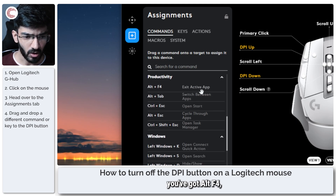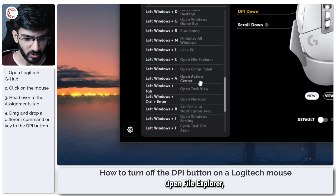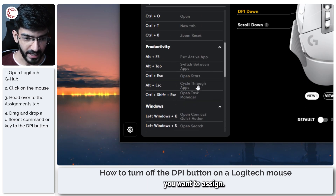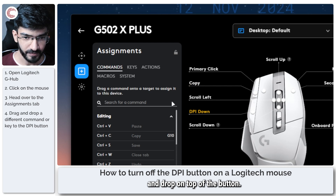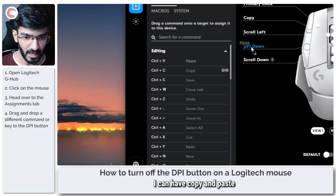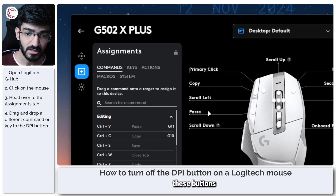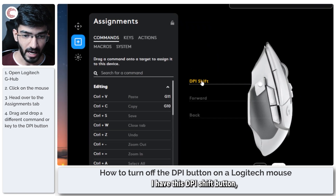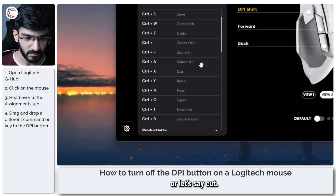You've got a bunch of commands: Alt+F4, Alt+Tab, Task Manager shortcuts, and so on. You've got lock PC, open File Explorer — a bunch of options you can try. Whatever you want to assign, all you have to do is take it and drag and drop on top of the button. For example, I can have copy and paste assigned to my DPI up and DPI down buttons, so pressing these will not change the DPI but will perform that action instead.